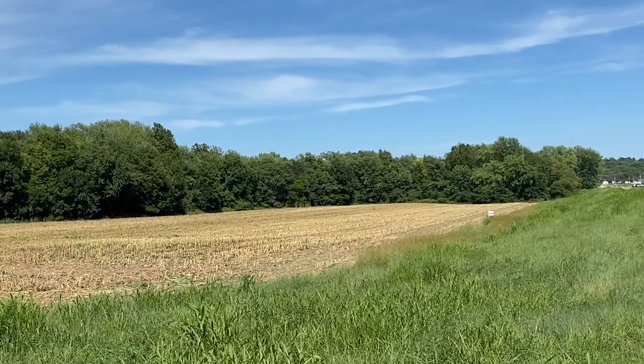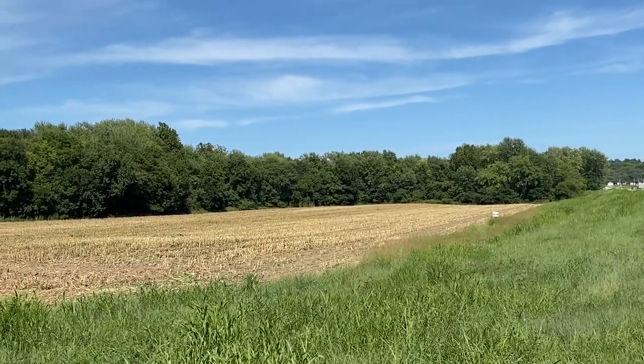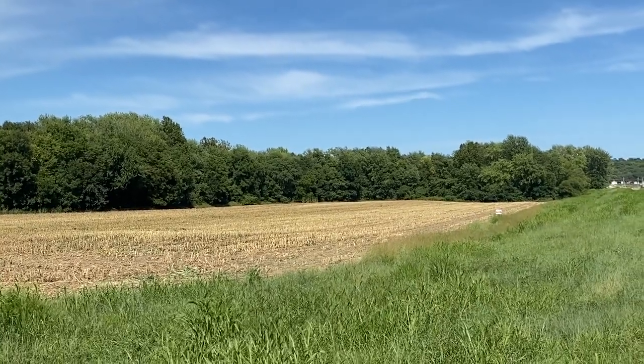After about an hour and a half, that's all that's left of the cornfield — it's all been chopped down to short stalks. They made short work of that; they're very efficient, and we got a lot of cow feed out of it. It's the next day now. We didn't get it covered last night, but we're here now to cover the silage pile.